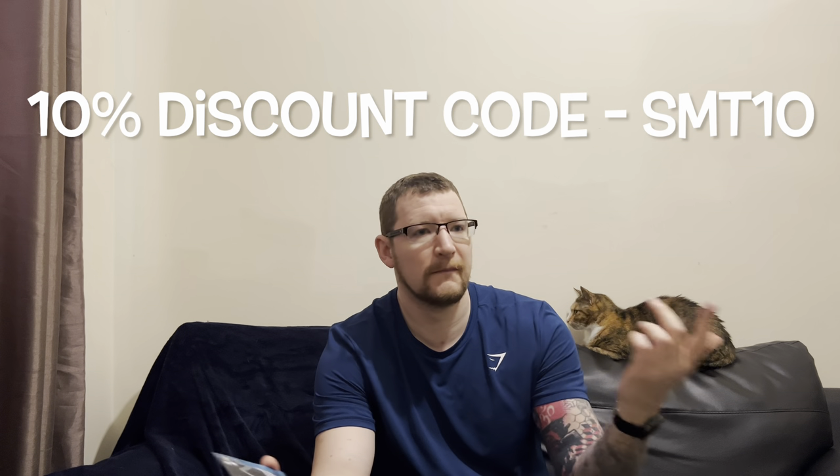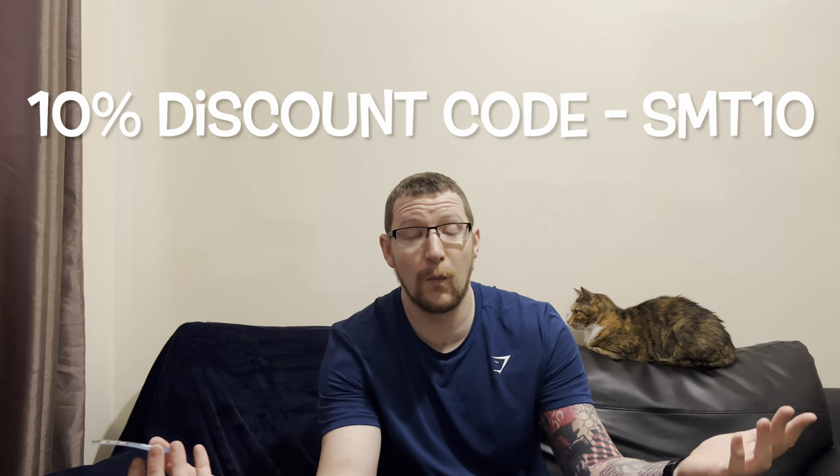Rave is one of the companies that hasn't brought a bubble gum flavor out yet, so hopefully this is it. They brought out Slayer Mango a couple of weeks ago — link to that video if you like mango flavors. Also, don't forget you can get 10% off with my discount code SMT10 — you might as well, why not!